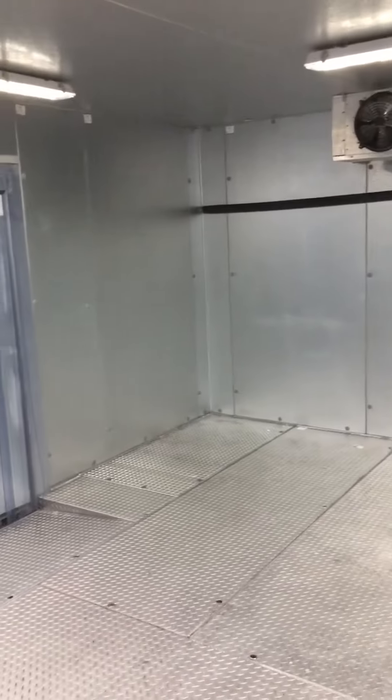Strip curtains on all the doors, diamond plate stainless floor. Everything's just been turned off and is thawing out right now. Let's see how clean it is.